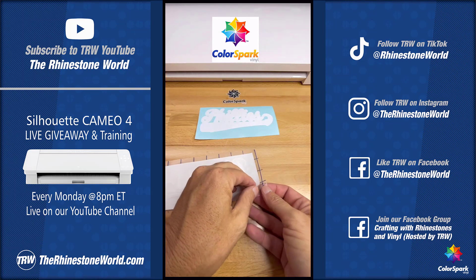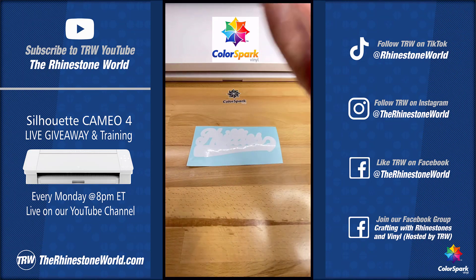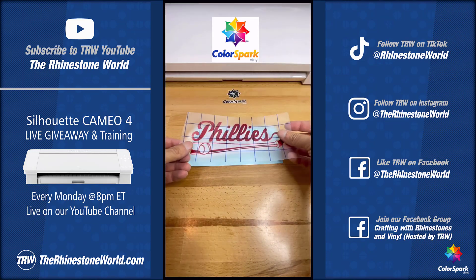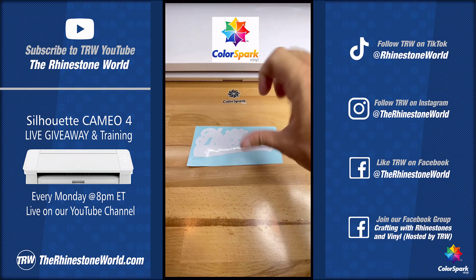I want to layer it onto my second color here — the white. So I'm going to go ahead and pull this off, and this is where most people run into the issue: they try and eyeball it, they're a little bit off, the decal's ruined. Bad idea.